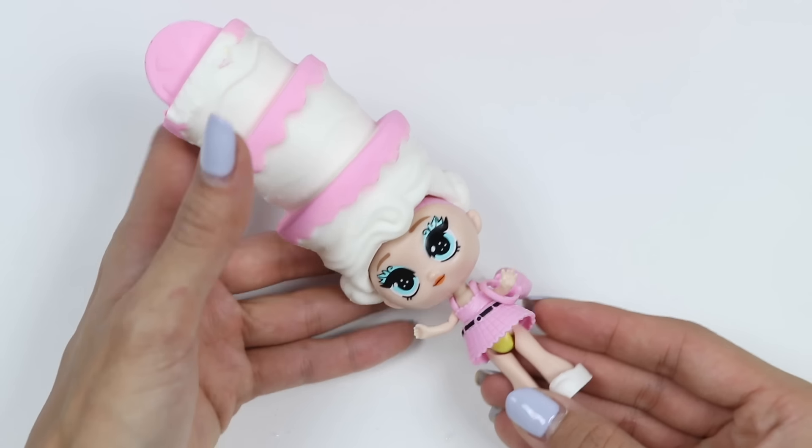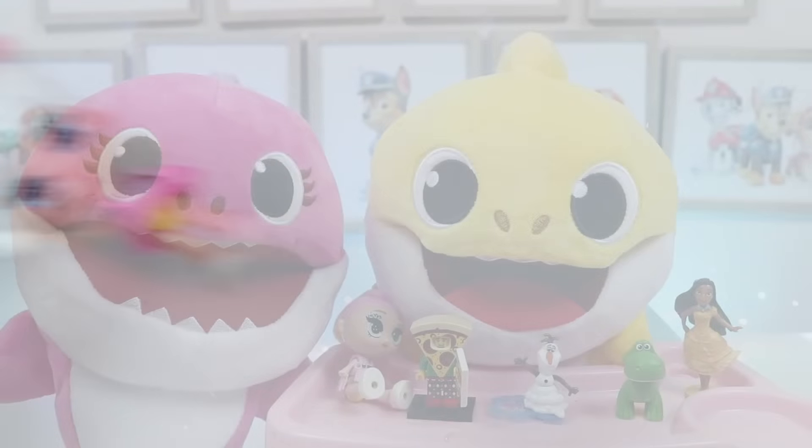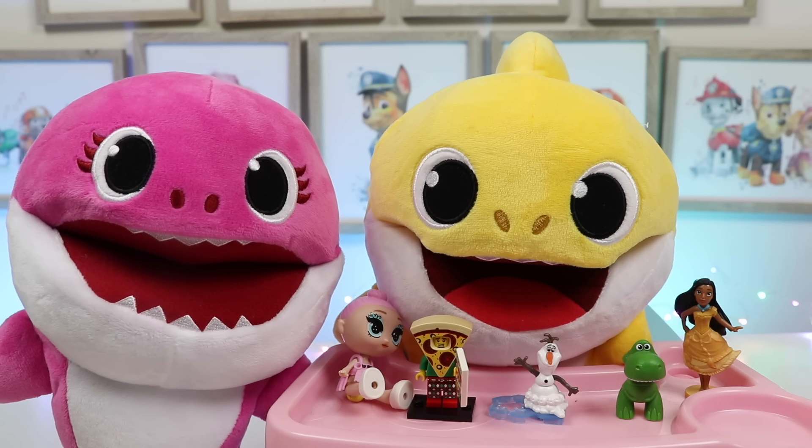Brooklyn's classmates are really going to enjoy these toys! Let's get him to school! Well, this was a lot of fun, and I hope you guys enjoyed this video! Hit that like button if you did, and don't forget to subscribe to see more! Thanks!